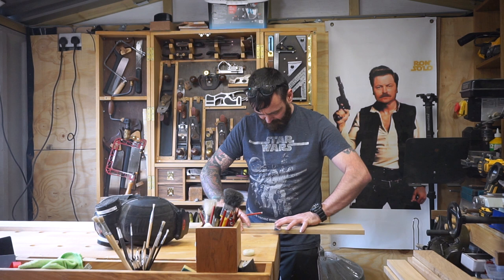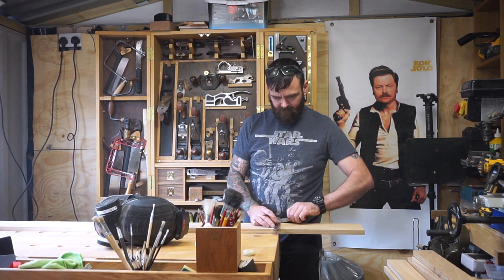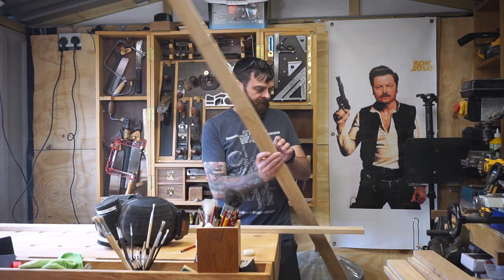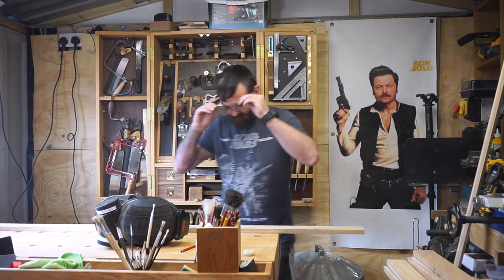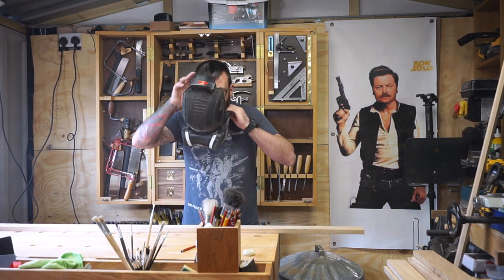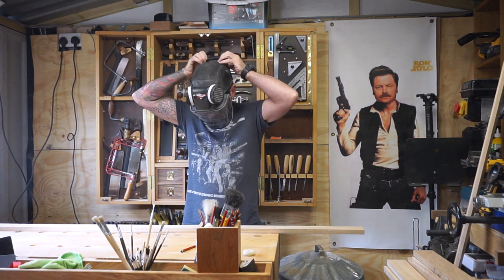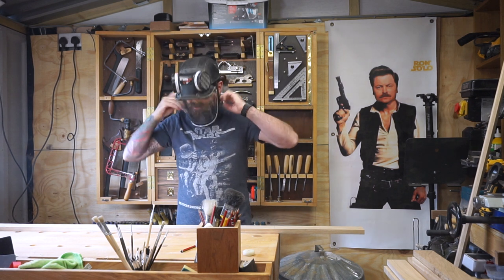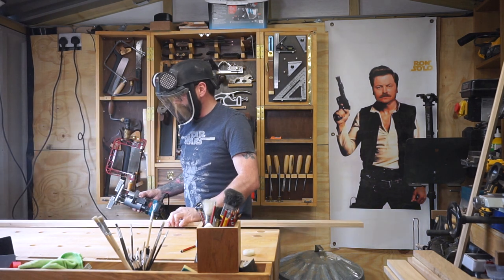After making all the cuts on the machinery, I'm now marking out the start and stop points on the fluted columns for a palm router. These columns have got three flutes in the center and then a chamfer on either edge — although all you're going to see here is me cutting one flute on one piece, because there are a lot of these columns.